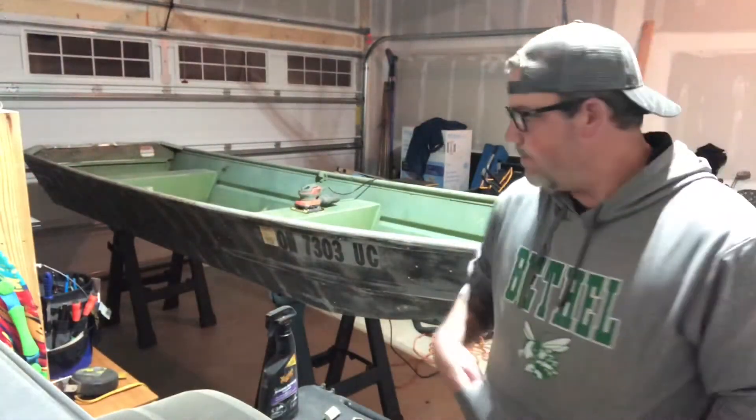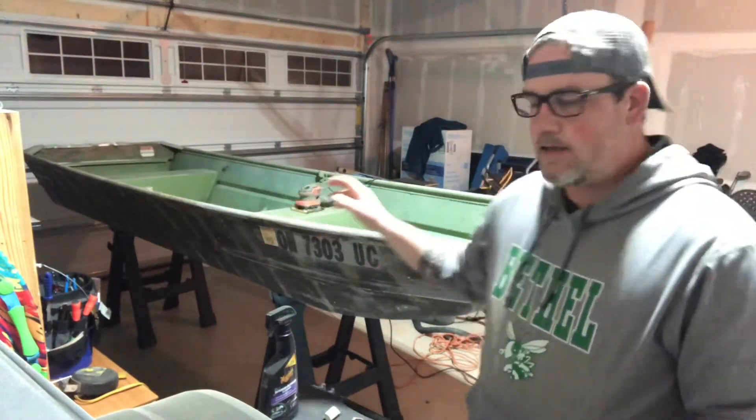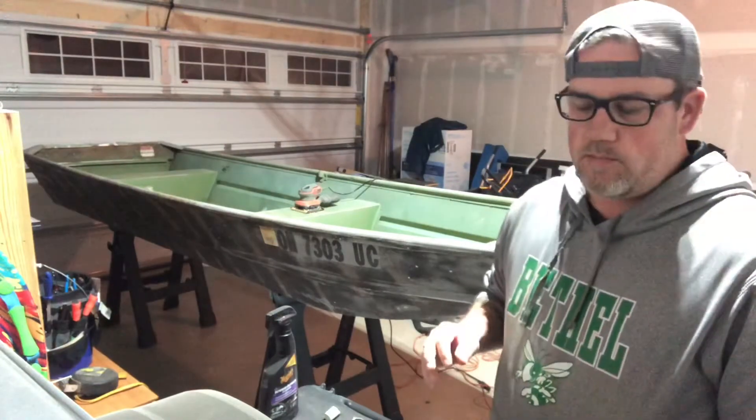That was part two of the boat remodel today. I did a lot of sanding and got up all the carpet and everything. There's a ton more sanding that's going to need to be done.